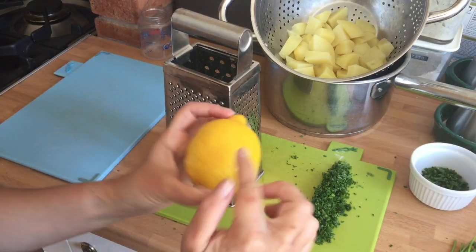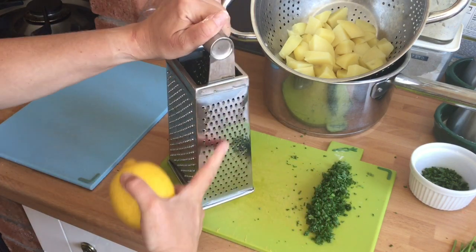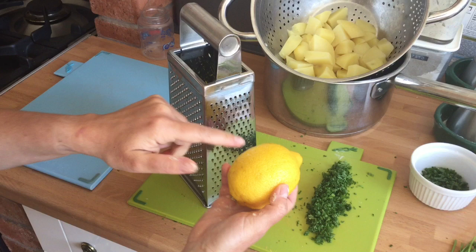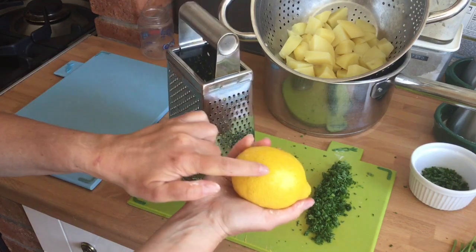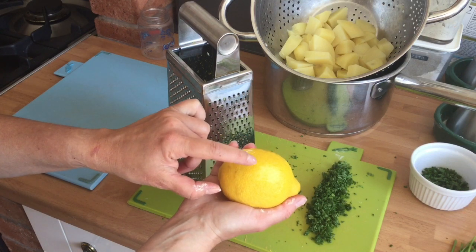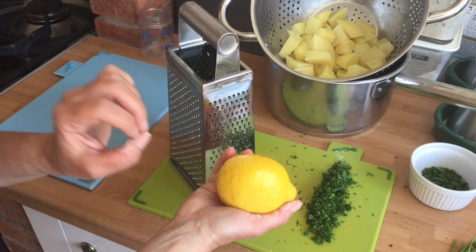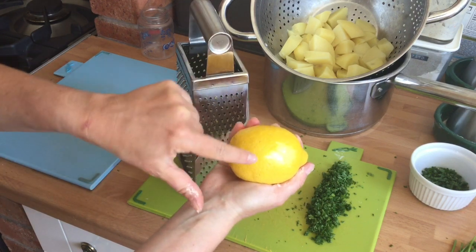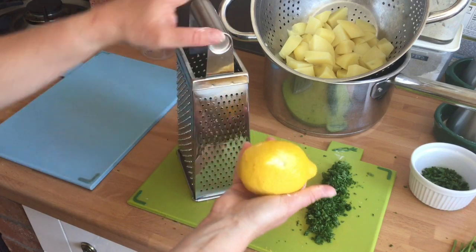To zest the lemon, wash the lemon first to remove any wax and use the fine side of the grater. It's very, very important that you don't zest too deep. You literally just want to take off the very outer oils. If you go further down to the white, this will produce a very bitter flavour. You do not want this.